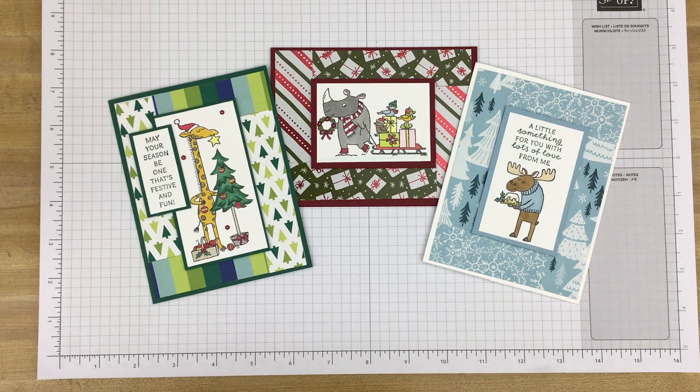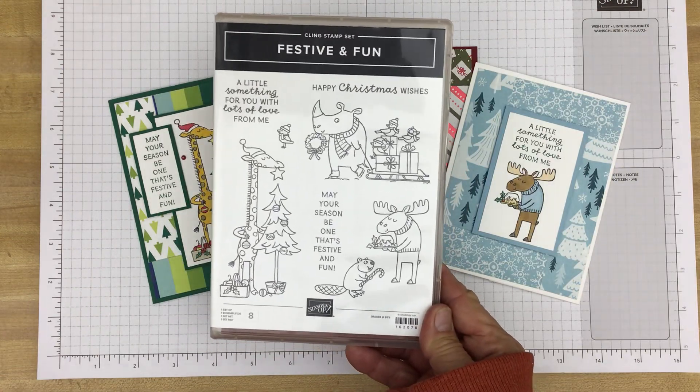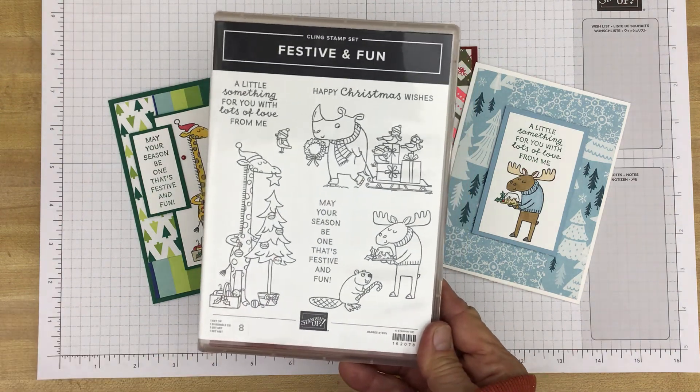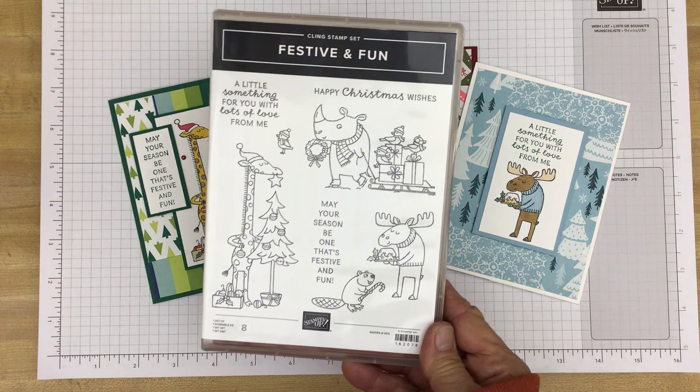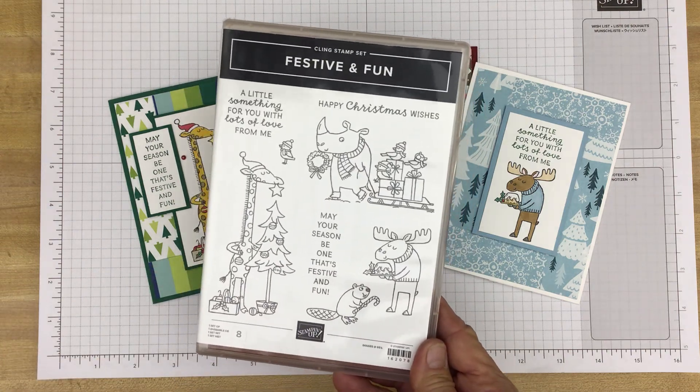Hi stampers, this is Kim with Great Inspirations. Thank you for joining me today for another video of my Stamp Happy Holidays series. Today we are going to take a peek at the festive and fun stamp set, which is in the mini catalog from Stampin' Up. When I saw this stamp set, I had a couple of thoughts — one of them was that these images would be great images to put on a card.